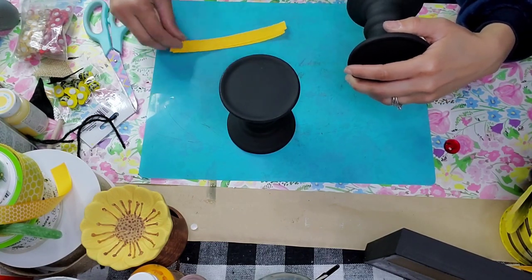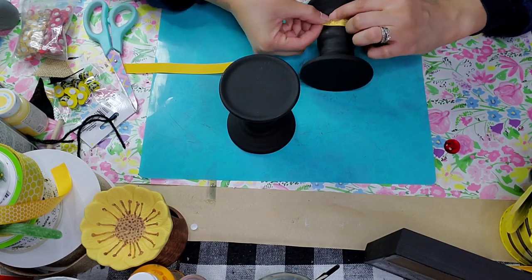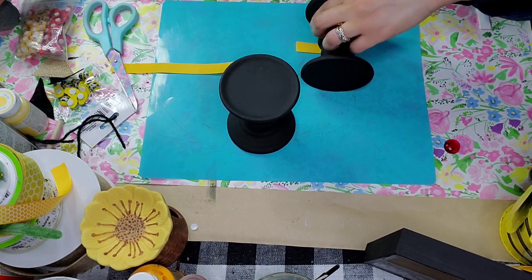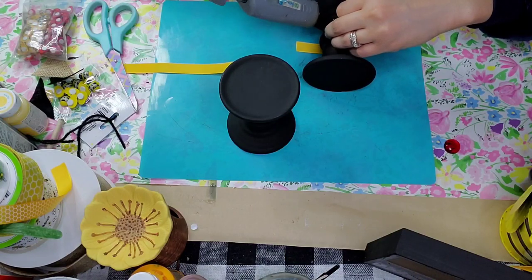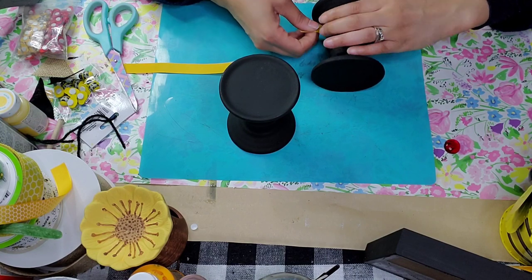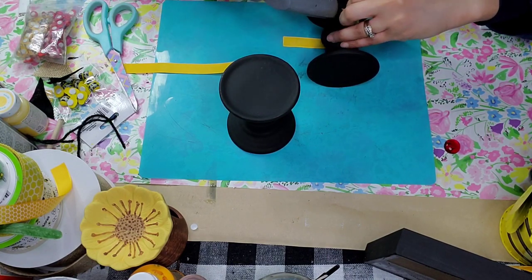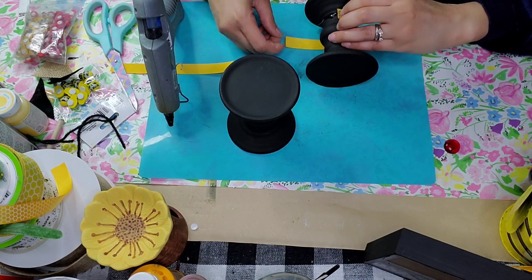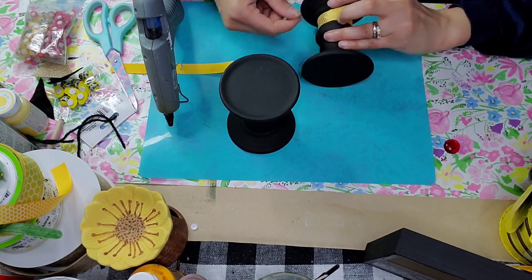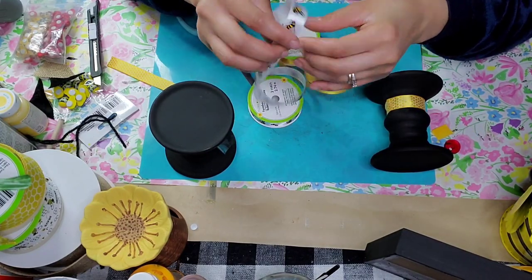I saw exactly where I wanted it — I put it towards the bottom. The first thing I did in order to do this the best I could is I tacked down the first end first, then I wrapped the ribbon around and glued the other end on top of the ribbon end. Then I took this bee-printed ribbon from the Dollar Tree.